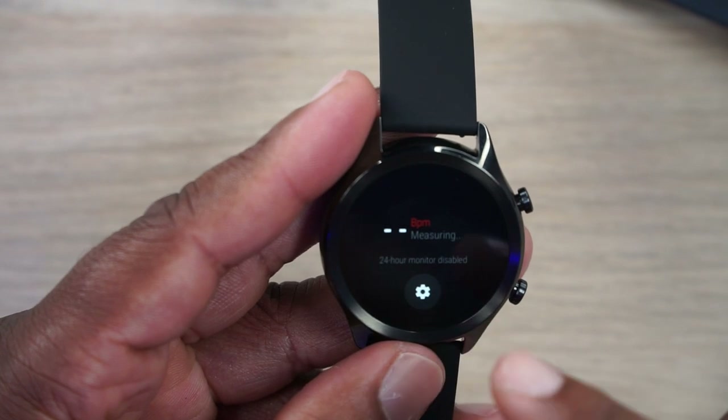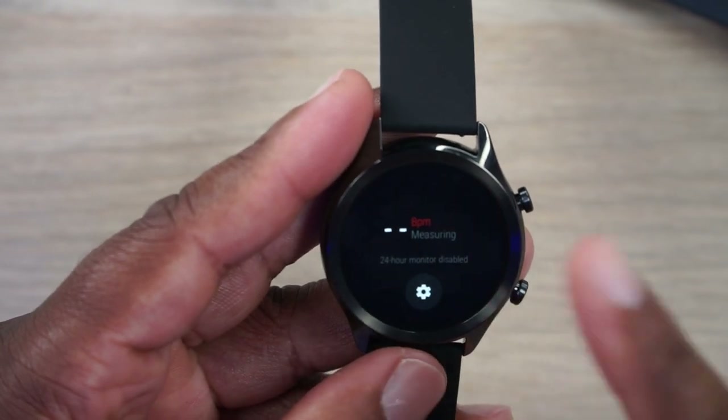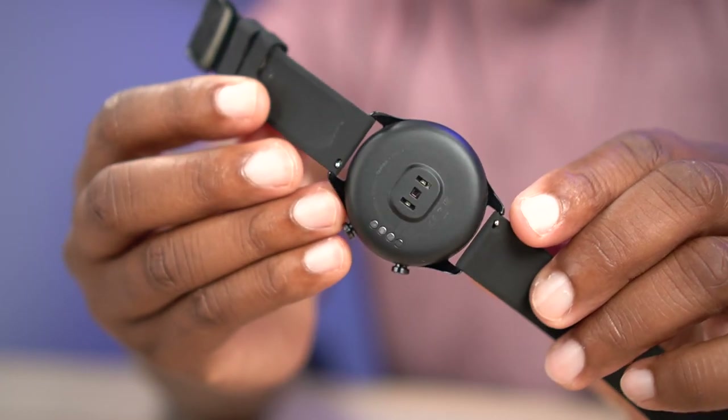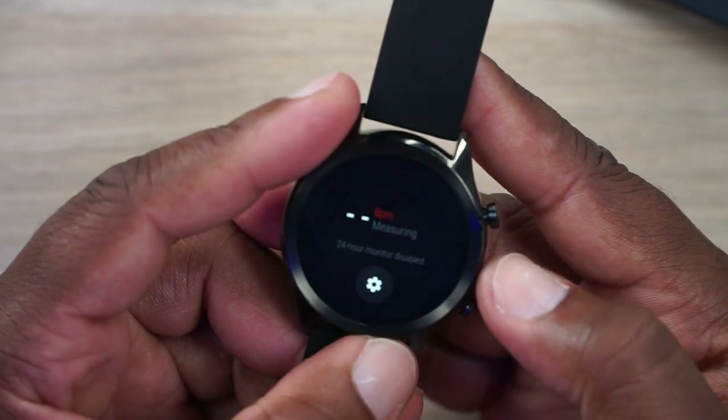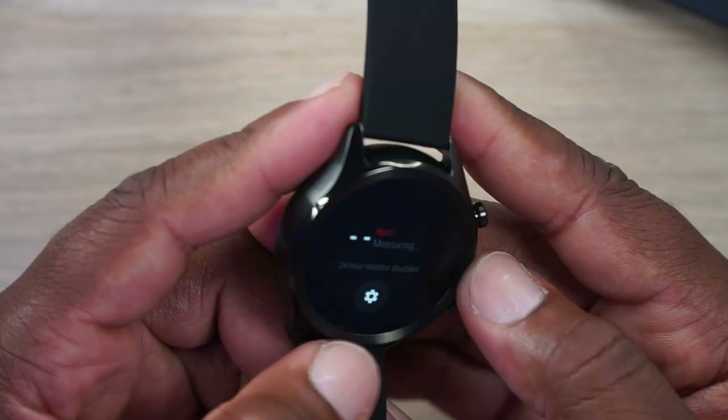Right here where it says beats per minute is the heart rate monitor. You do have it on the back, and that's a good thing because it will measure your heart rate, which seems fairly accurate as long as you're not doing jumping jacks while trying to measure it.